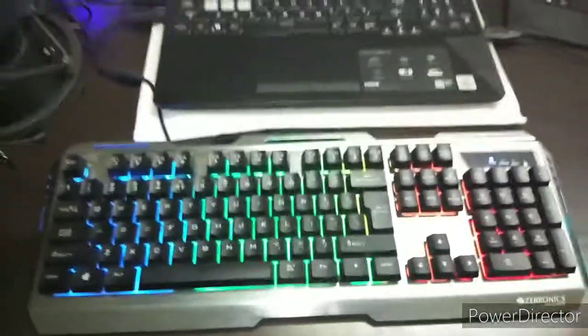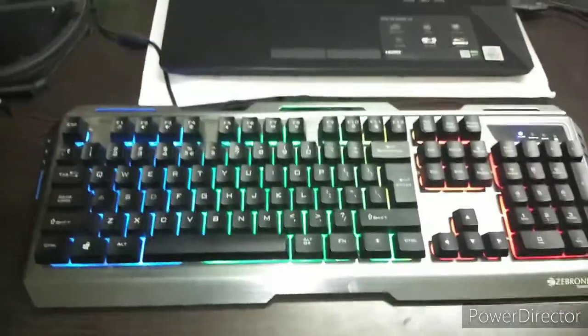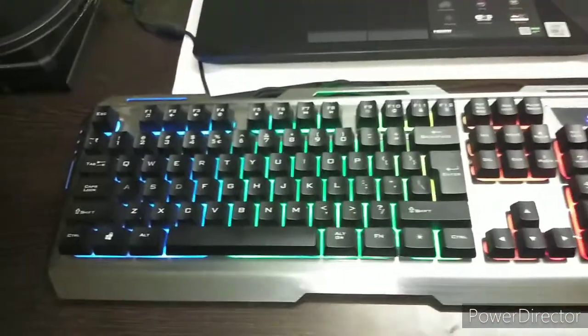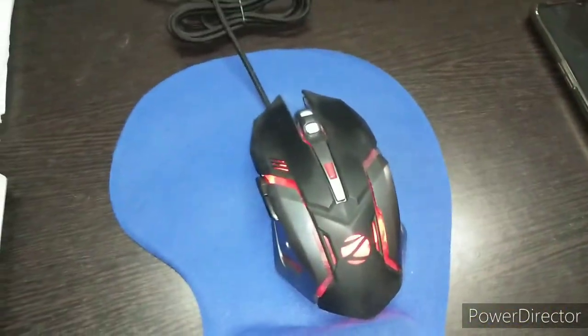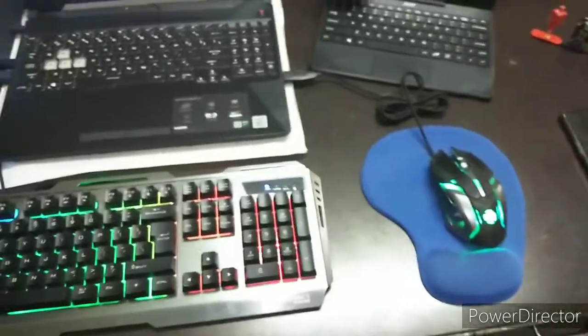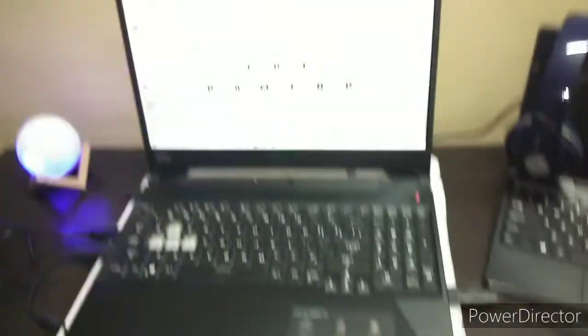Talking about peripherals — we have this RGB keyboard which is the Zebronics Transformer. This is a keyboard and mouse combo. It's a clicky keyboard with a good feel. The gaming mouse is also the Zebronics Transformer — you can grab the whole combo from Amazon. All equipment links are in the description.